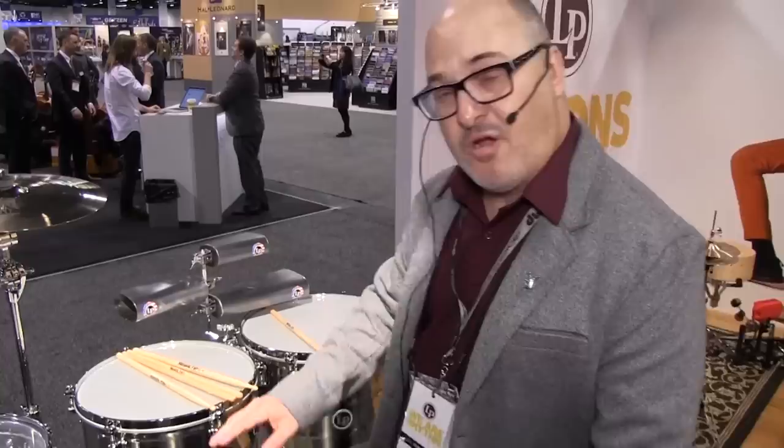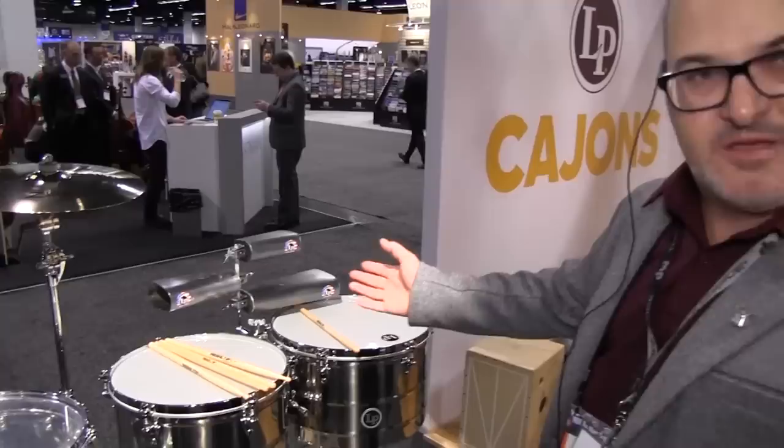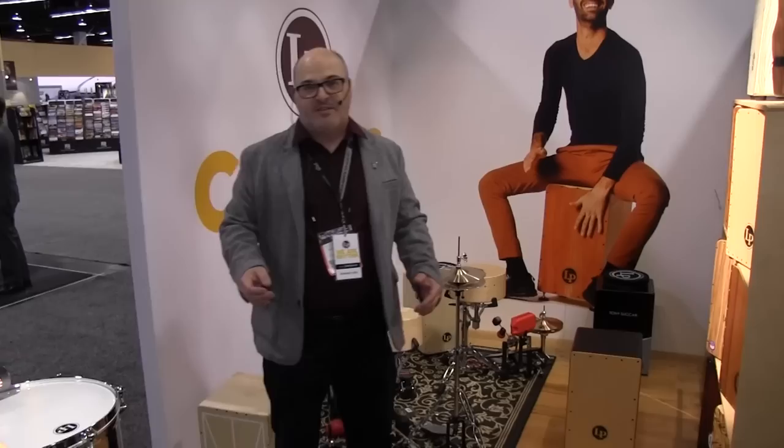These are our Prestige Thunder Timbales, which are in the line. We have them here to show because this is the typical setup that a Banda musician would use. And this is what we like to call our Cajon Corner — we have several new cajons here.